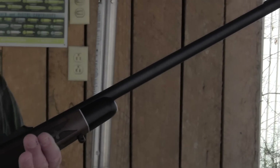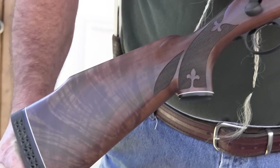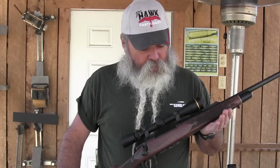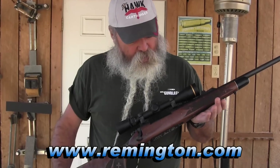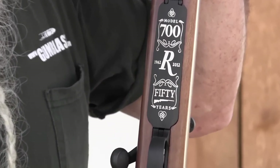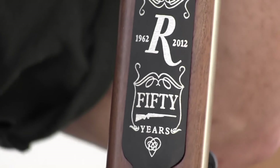I remember when I was a kid I'd look at them in the rack, but there was no way I could buy one. The first BDLs that came out were kind of flashy, had some impressed checkering — just a real fancy looking rifle for a kid looking at in the rifle rack. But this BDL looks even better to me. It's got some real nice wood on it, and all their 50th anniversary guns are chambered for the 7mm Remington Magnum, which was introduced the same year. This particular rifle has some engraving on the floor plate to commemorate the 50th anniversary. It's a special edition.